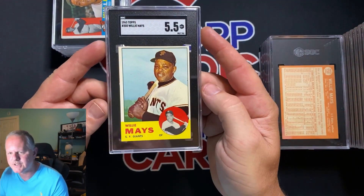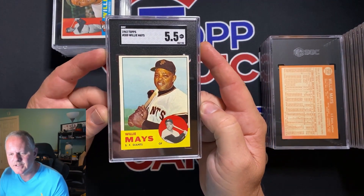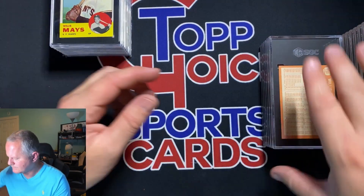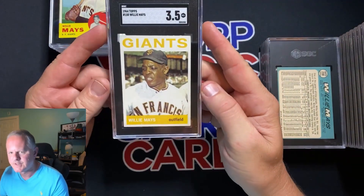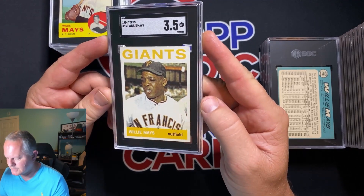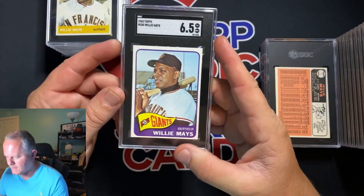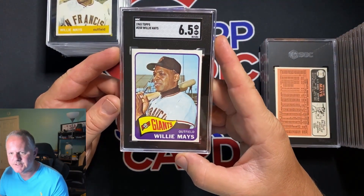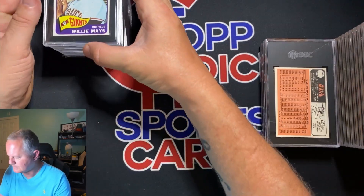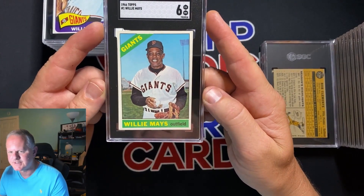All but the 1965 Aaron and two other cards at the end are mine. 1963 Willie Mays — 5.5. 1964 Mays — 3.5. 1965 Mays — 6.5, very nice. 1966 Mays — 6.